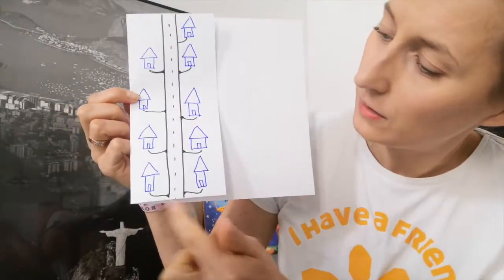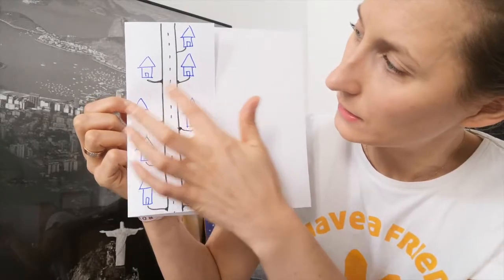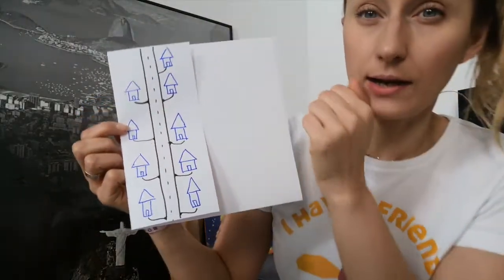How many are there? One, two, three, four, five, six, seven, eight, nine. Nine houses.